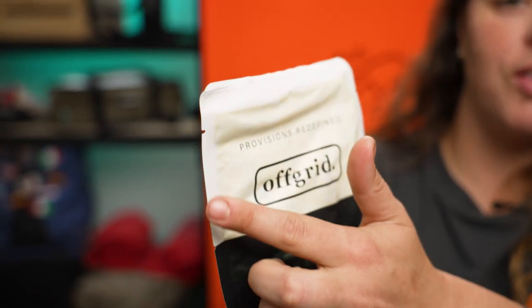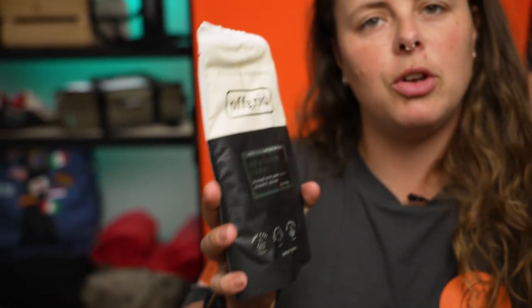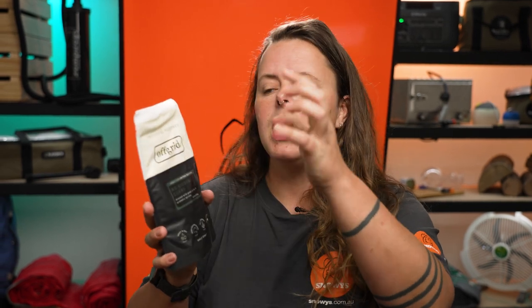On the side here you can see two different tear points. Because Off-Grid meals come in two different sizes — whether you're getting a vegetarian option or a side like rice, or a main meal — that will determine where you can rip the bag. It will also depend on whether you've got a long or short spoon and what's going to be easier for you to access your food.